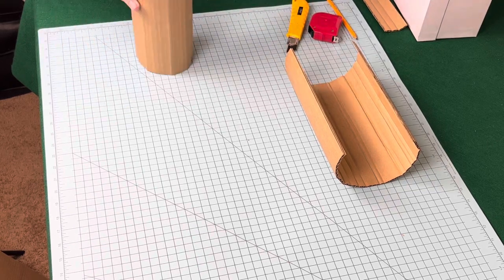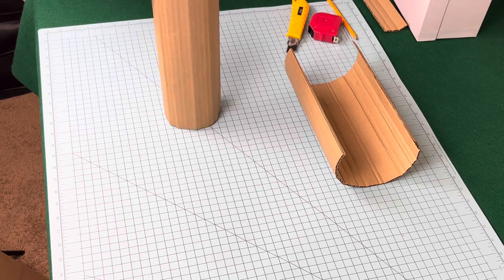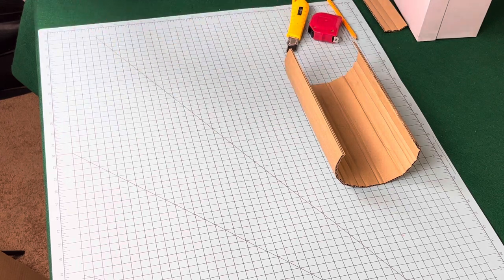Other than the consistency, it essentially functions the same — it is a water-soluble glue. I'm gluing these together along the seam and then letting that dry for several hours.